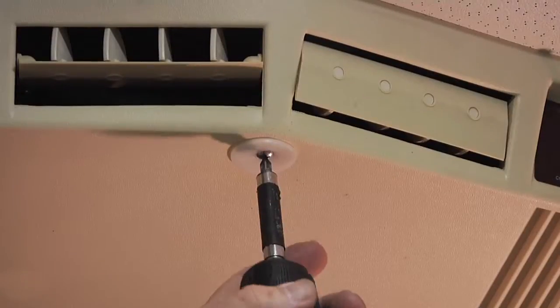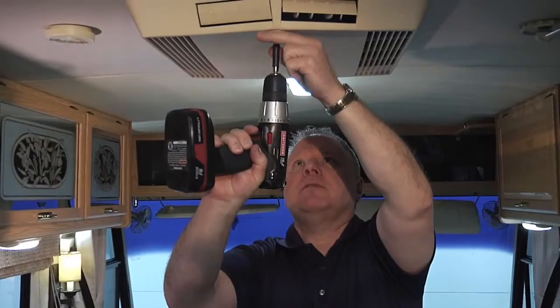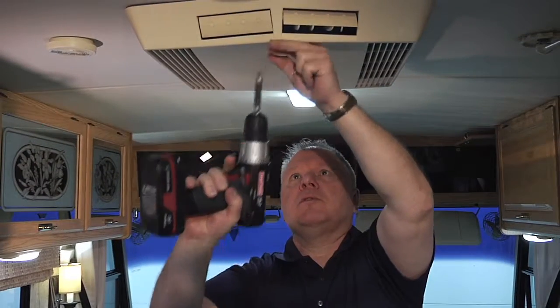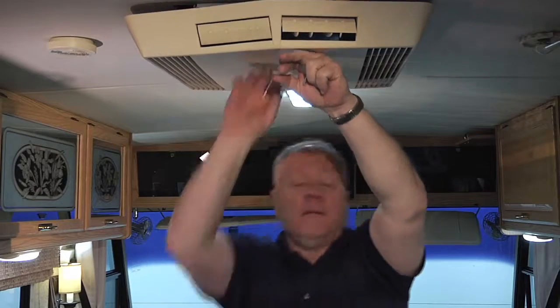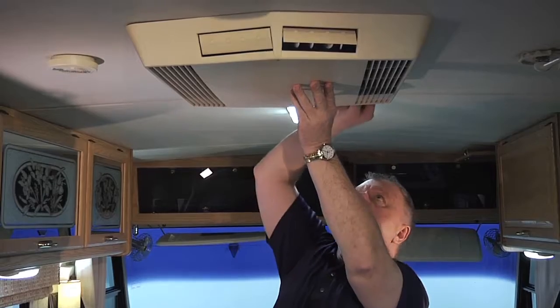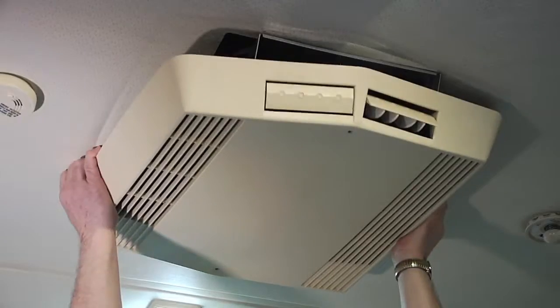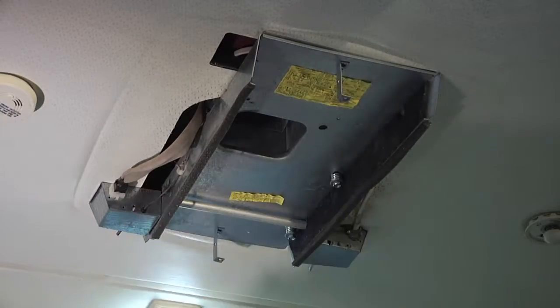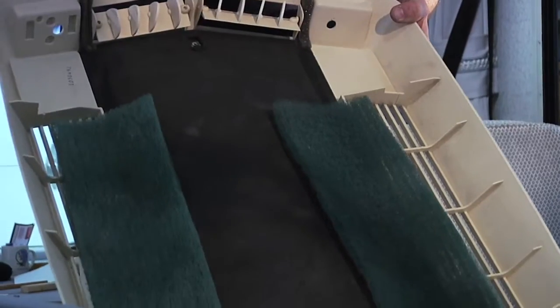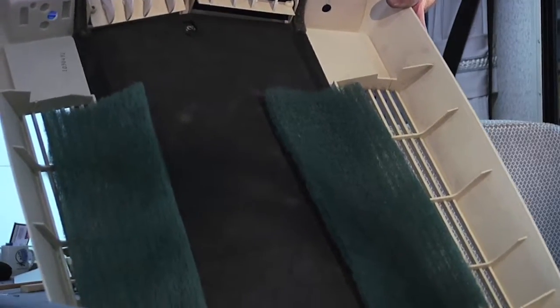One thing I noticed is I have a little less airflow than I've had in the past, which is telling me that my filter up here is probably plugged. Very easy to change — two screws. Take my knobs off the front, and we can see the filters are starting to look like they need to be changed.